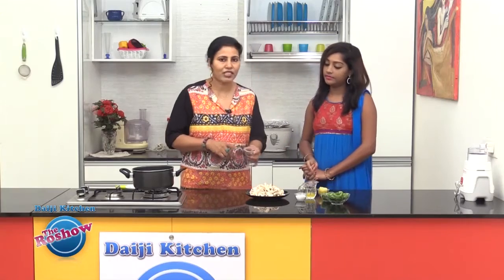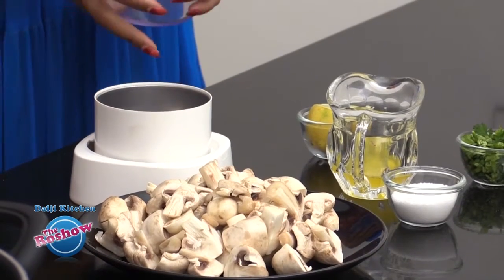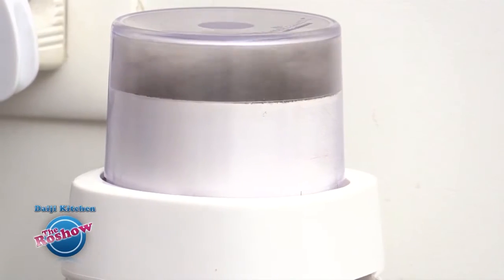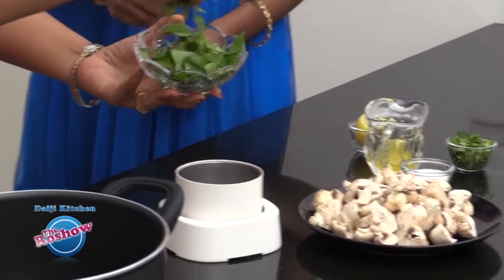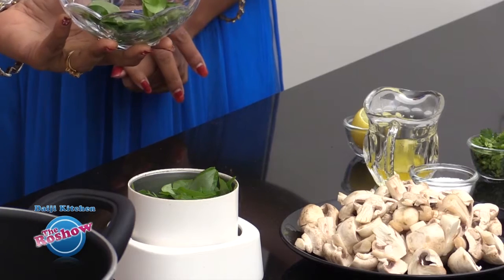Next, crush pepper as much as you require — it's according to your spice level, you can adjust the peppercorns. So we just crush the peppers first. The peppers are semi-crushed, and now we add a generous handful of curry leaves.